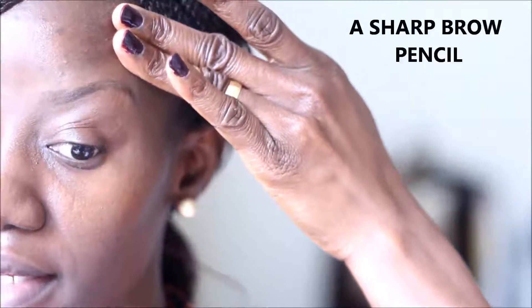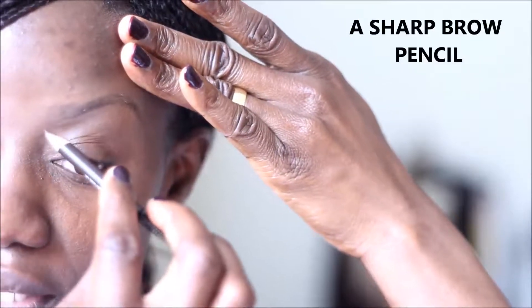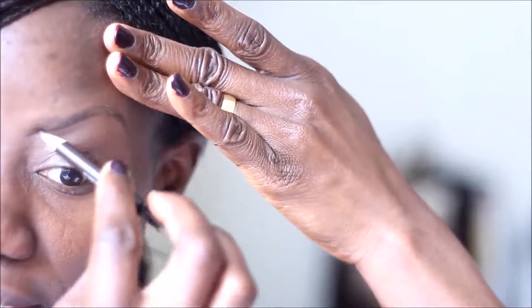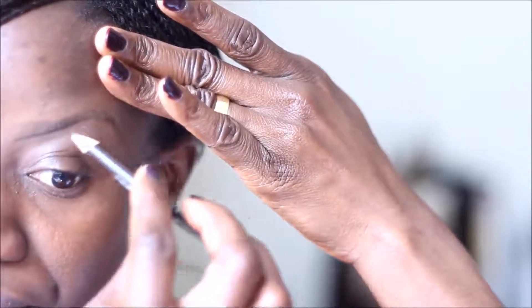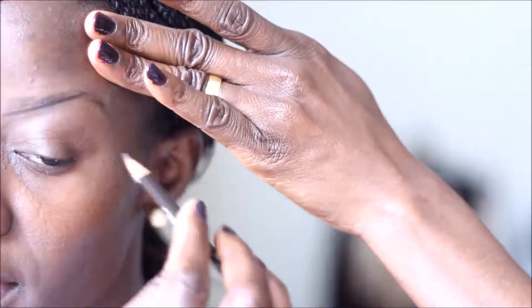Using a very sharp pencil, I'm going to start creating an outline, using my hand to support my brow. Starting from the inner corner of the eye, I'm going to draw an outline for my brow, up to where the arch of the brow is.